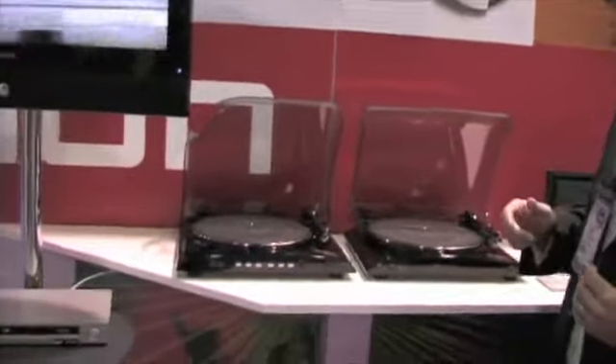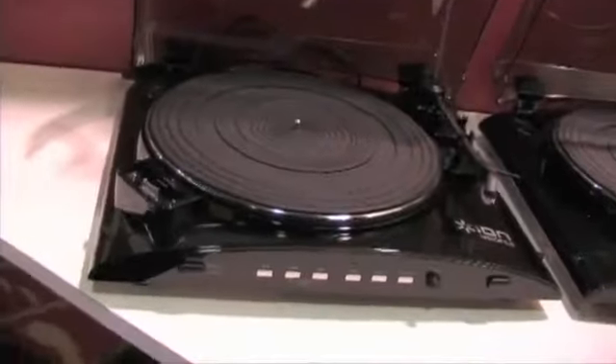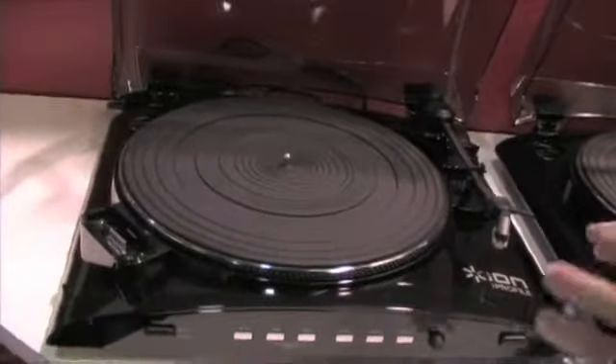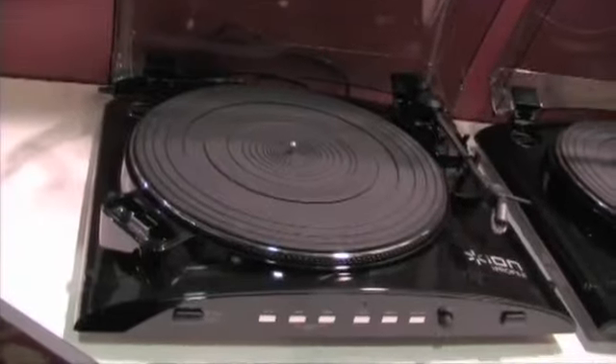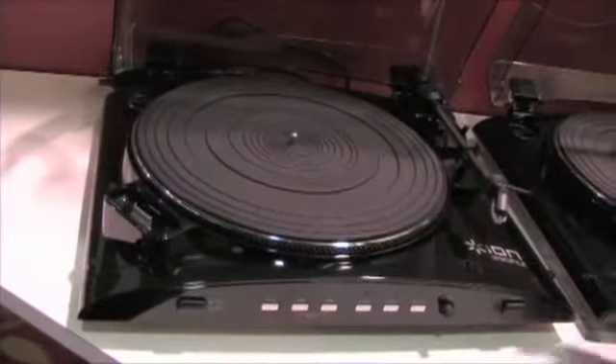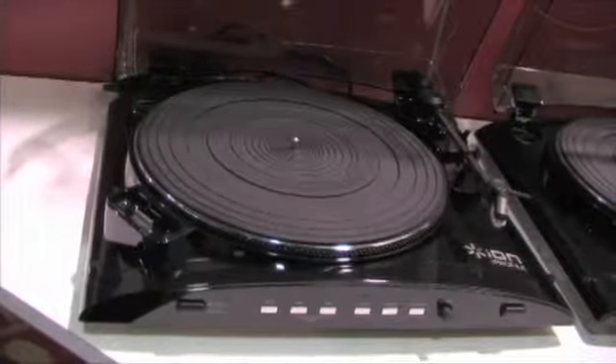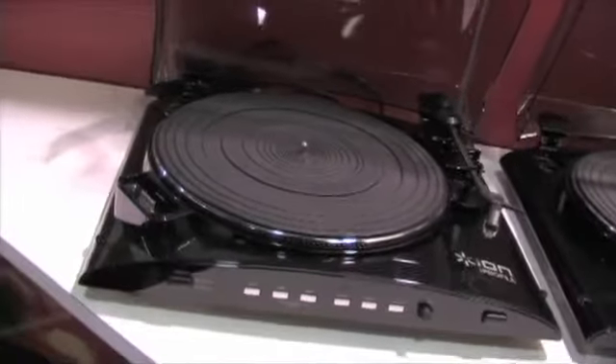The iProfile takes the same idea but takes it to the next step, converting old school technology into new school technology. This is a USB turntable just like the Profile LP, but it adds another feature. You see here we have an iPod dock — you can convert your vinyl straight onto an iPod so you can carry your iPod with you and listen to your music on MP3 straight in your headphones.